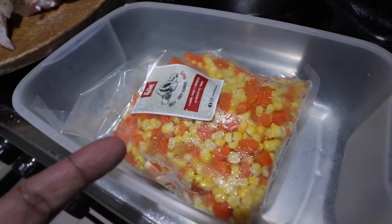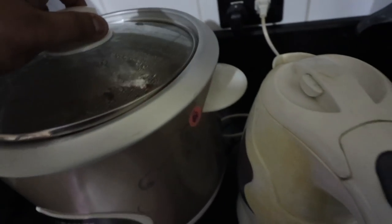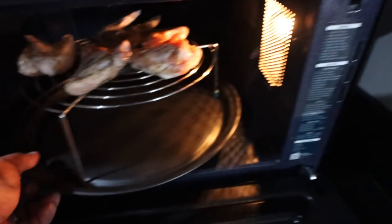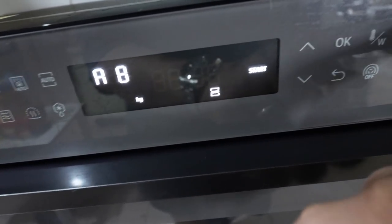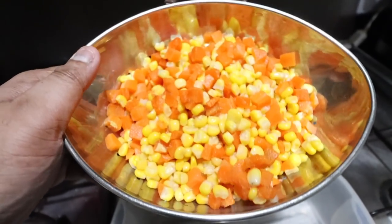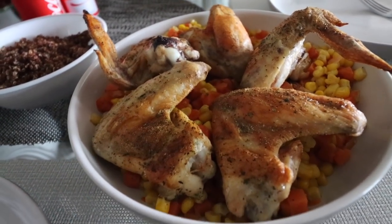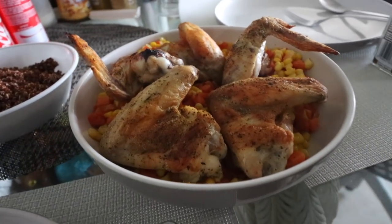Of course we'll also do some mixed vegetables, and our favorite — red quinoa, which is a great alternative to rice. While the chicken is cooking, we'll sauté corn and carrots in butter and drain them well. And here is our finished product — chicken wings with corn and carrots. Winner, boom!